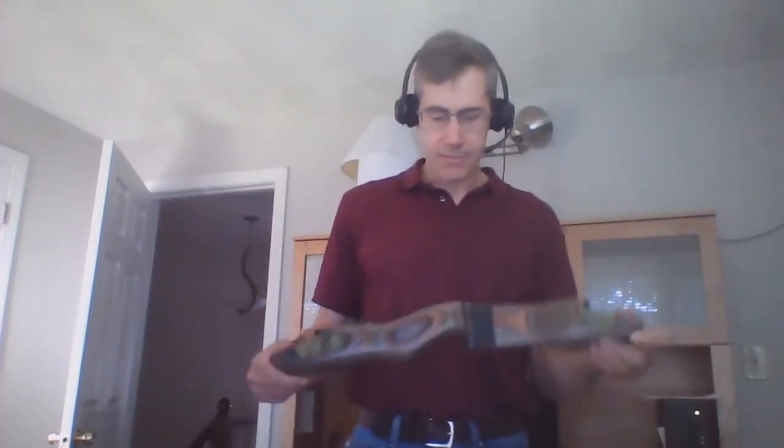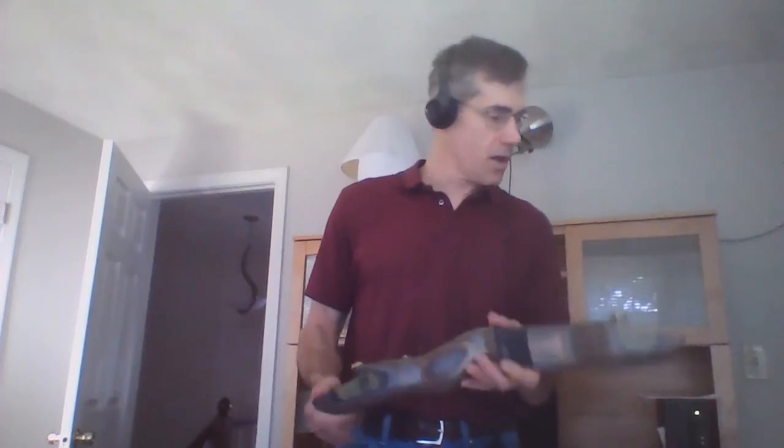I'm going to temporarily pause the video, put the limbs on, and we'll take a look at the complete setup. Okay, we're back — I put the limbs on and strung it up.